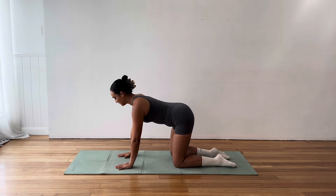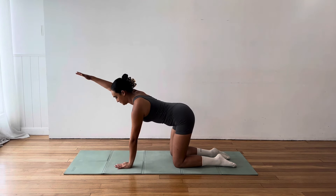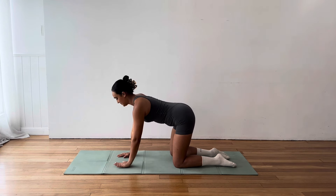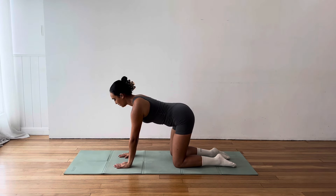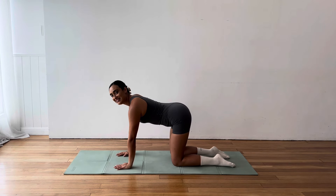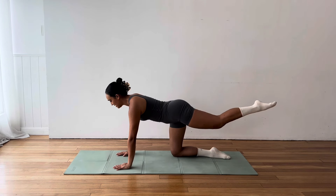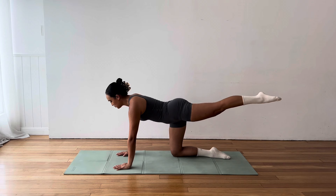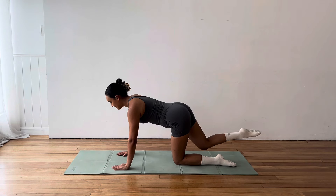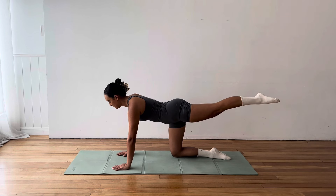That's it. Inhale, arch. Exhale, round. If you don't like the feeling of arching and rounding, try stretching side to side. So you're looking over to one hip and swaying the body to the opposite direction. You can do a combination of the two as well, whatever your body needs. A few hip and shoulder circles if that feels good. Just taking this time to feel into our body, to feel into those tight areas.